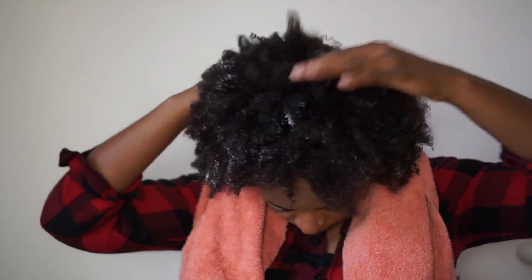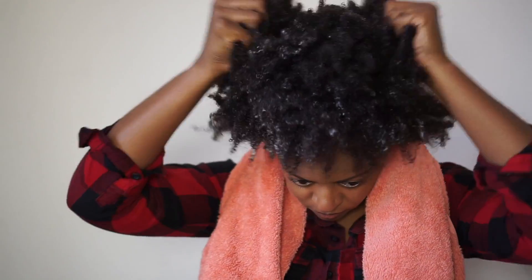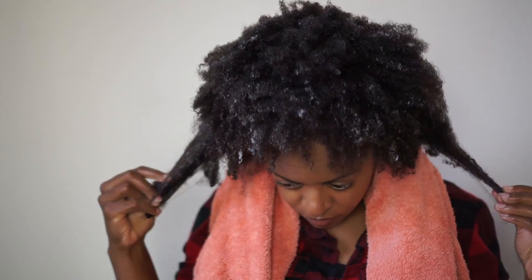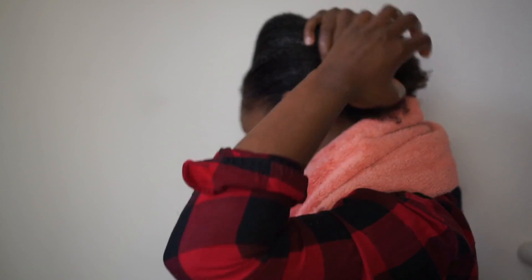This step never changes for me — go ahead and use your favorite conditioner. You can see that my hair is a lot more elongated, kind of stretched out.